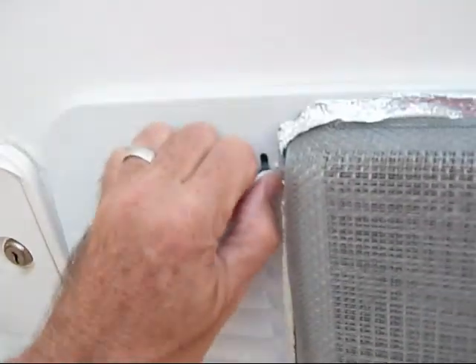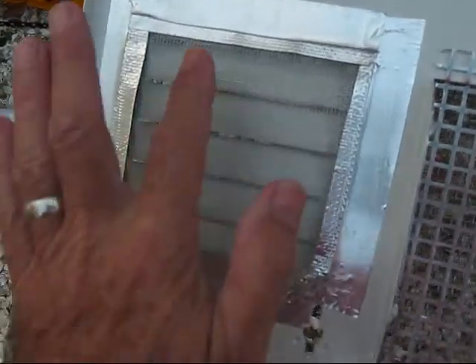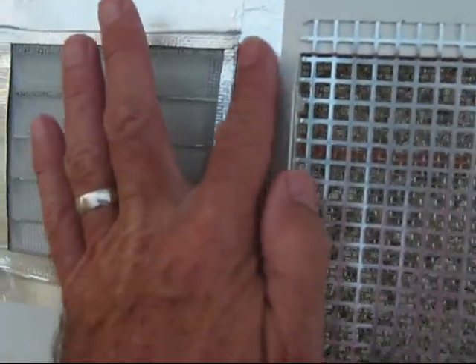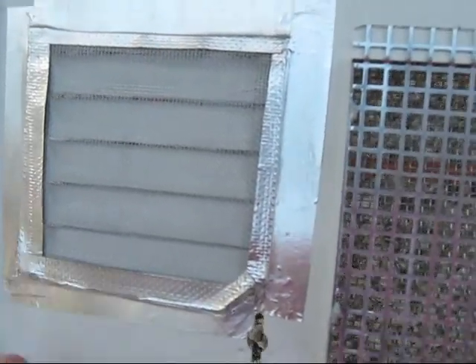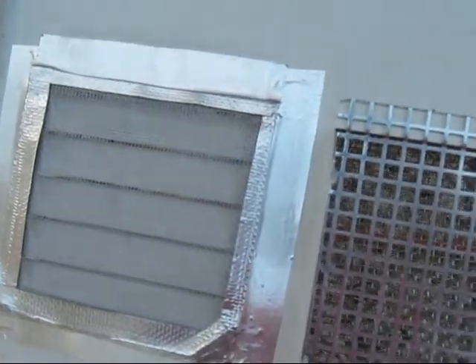We undo the little latch here and come inside. Notice also inside here I've screened this vent with silver air conditioning type tape. It seems to have good adhesive qualities — actually works better than duct tape. So this is another way to keep the bugs out.